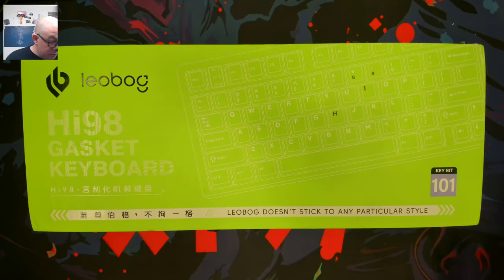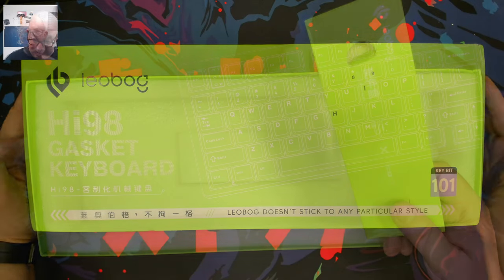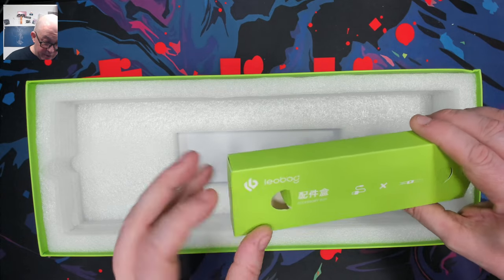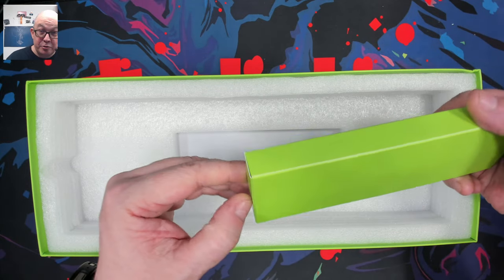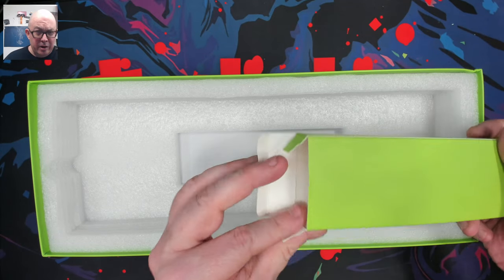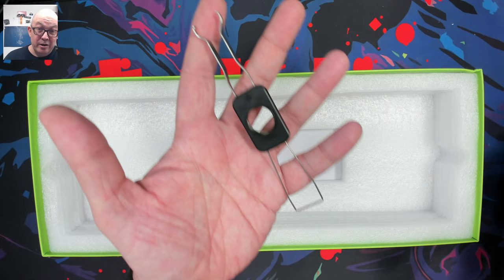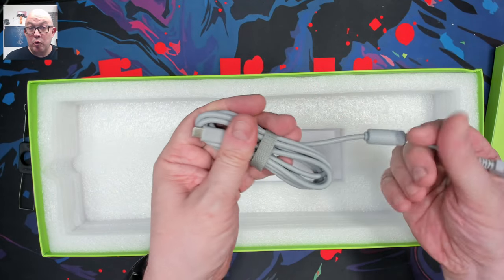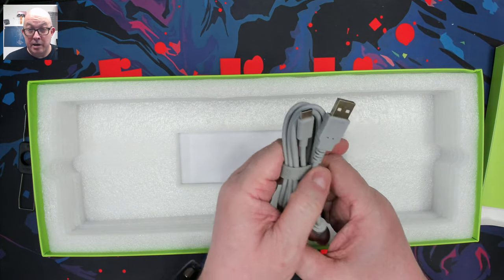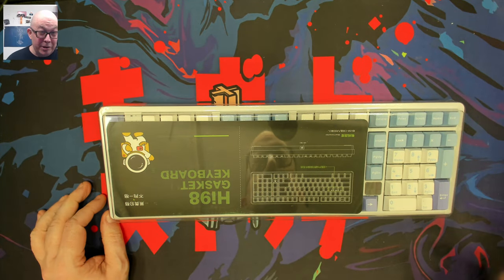Without further ado, let's open up the box and see what we've got. Looking at the accessories first — they always have a nice accessories box. We've got your standard wire switch and keycap puller, and a gray rubberized USB-A to USB-C cable with some good length to it. That's the accessories box.